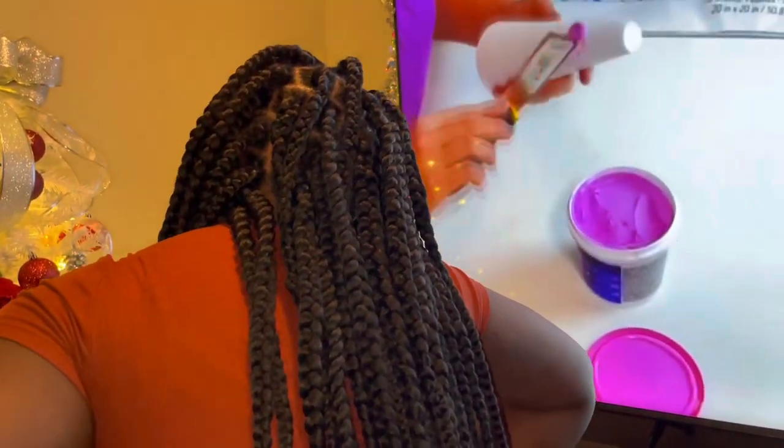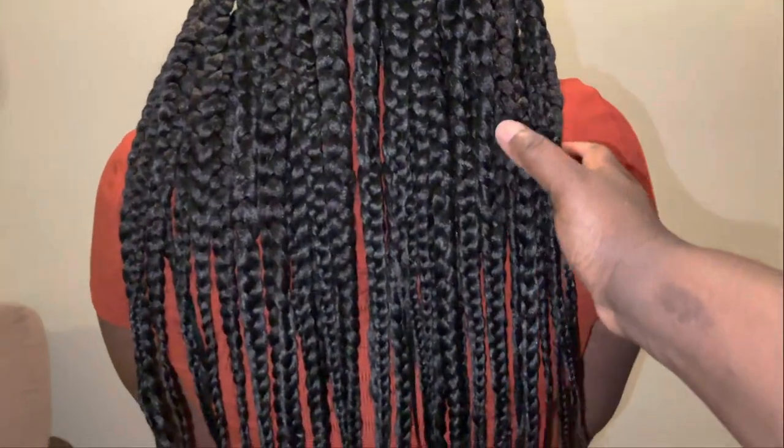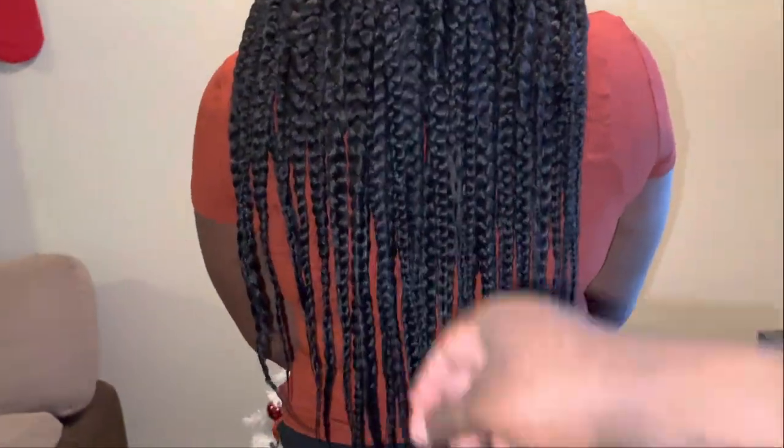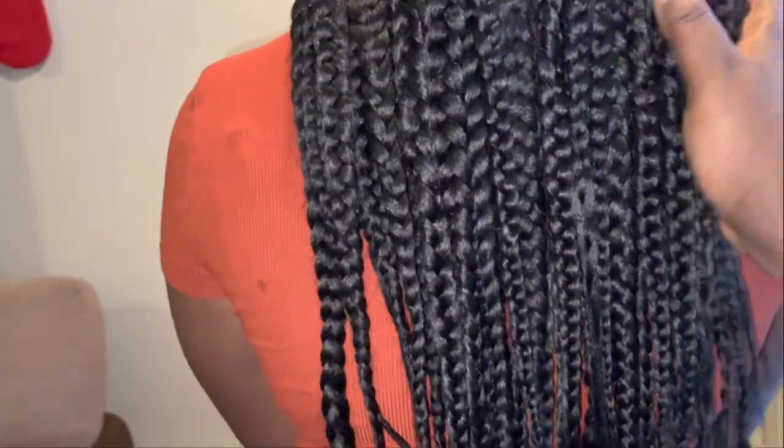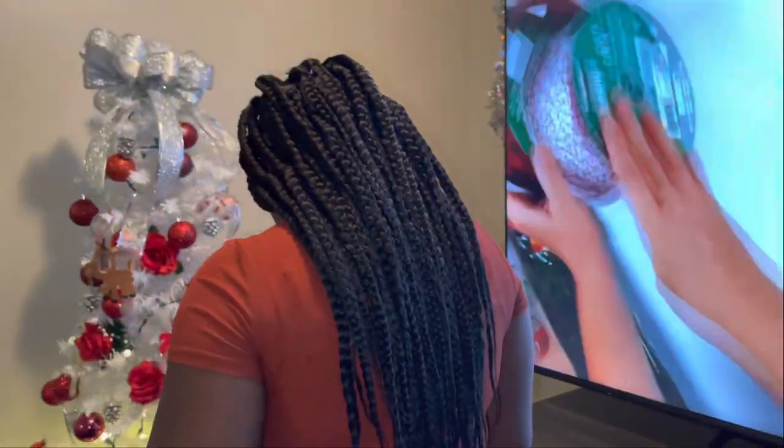Here it is after dipping — you see it's real good and flowing! All right, let's see it — turn around. Her braids are done, y'all! Thank you for joining us, thank you for listening, until next time YouTube — stay blessed.